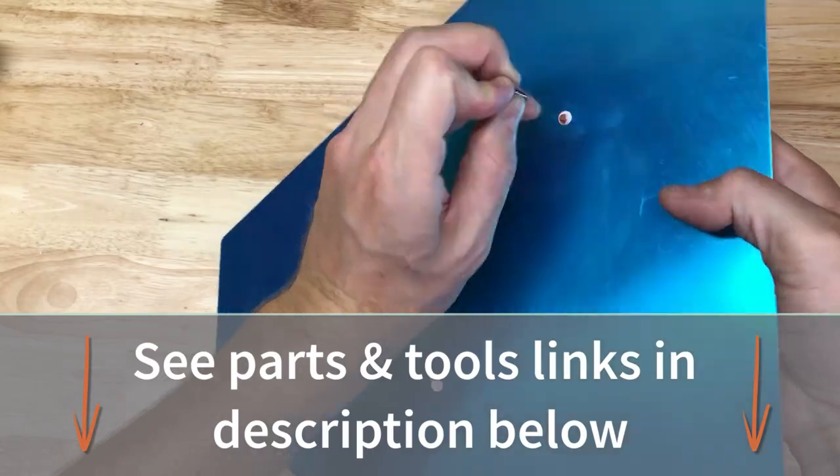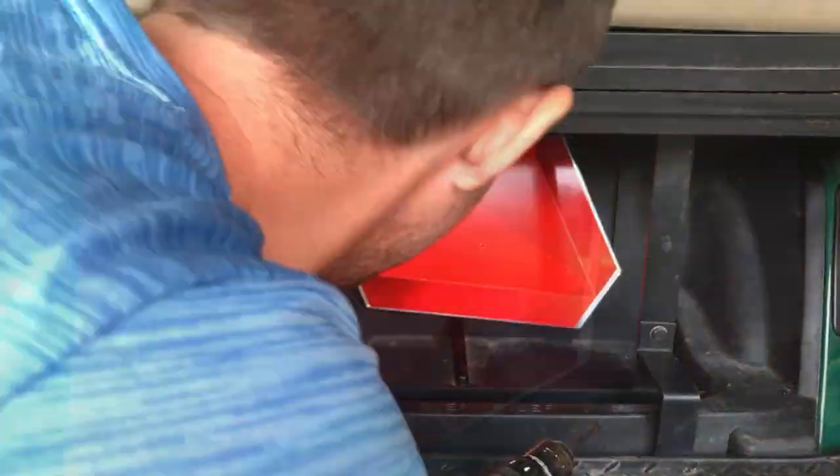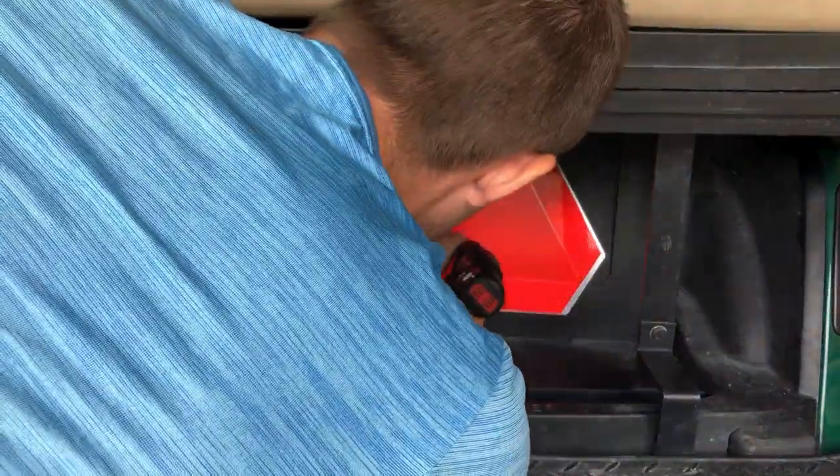Our sign has two pre-drilled holes in the back, so I'm just poking holes through using my mounting screws. Using my drill, I fastened the sign to the rear panel in the bag well.